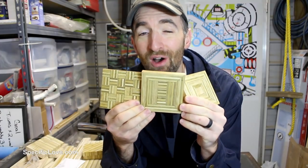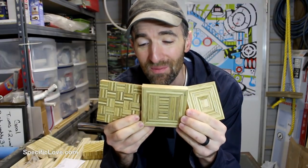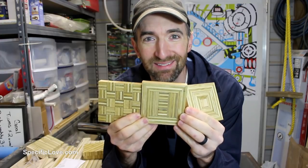Welcome to Pacific Love. Today I'm going to show you how to make some awesome coasters for your home just using some basic plywood. Let's begin.